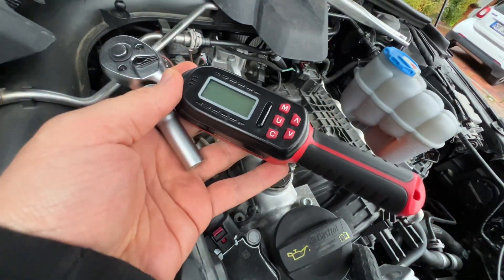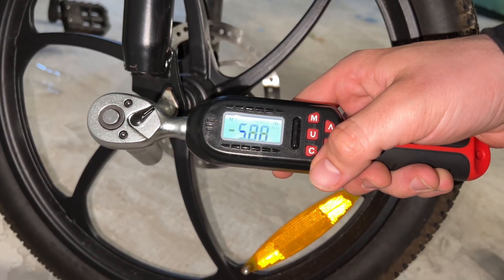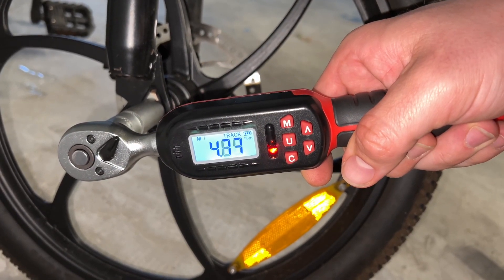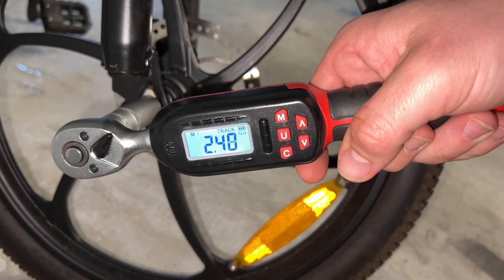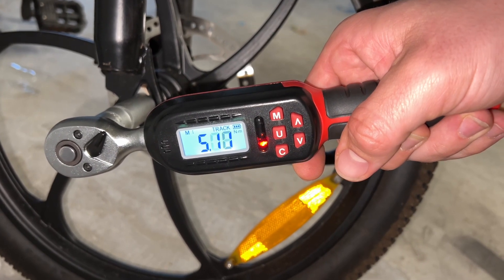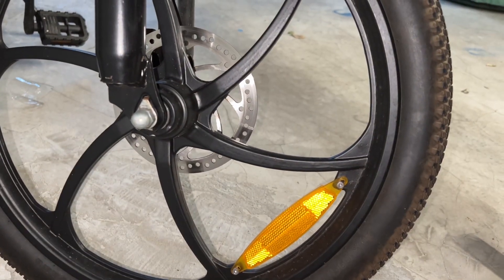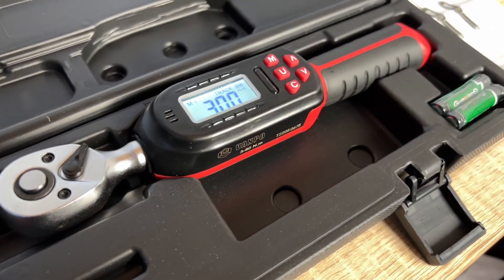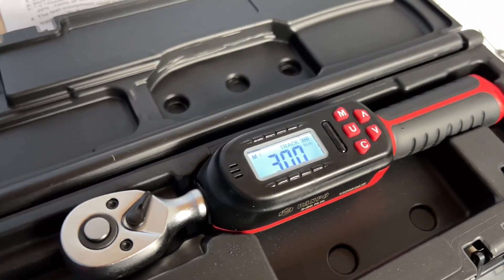This torque wrench set comes in a box. The only thing you have to do is install two AAA batteries into it and then you can start immediately. This is an advanced digital torque wrench that is easy to operate and practical. Accurate and highly precise torque management is possible with the digital display, and the large LCD display provides measurement in different units, for example Newton meter. You can tighten with an appropriate torque value while checking it on the LCD screen.